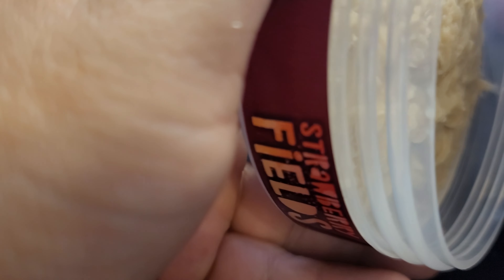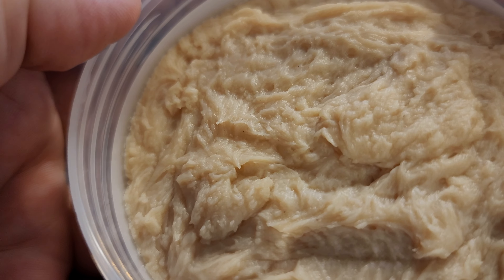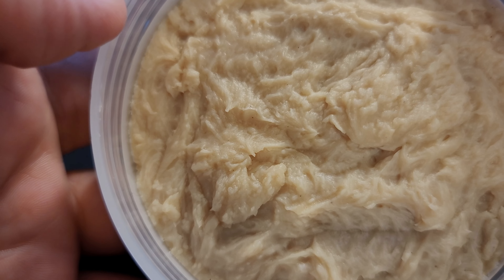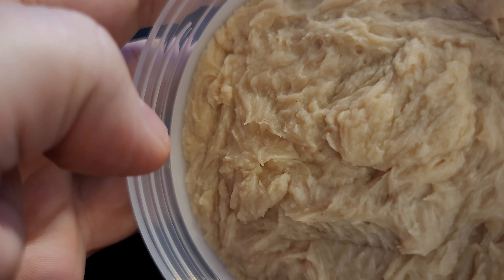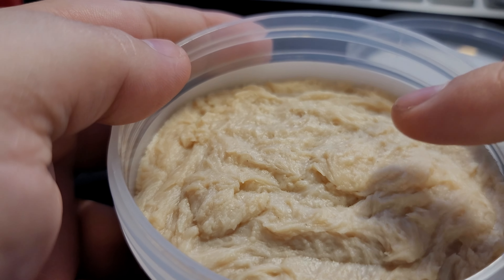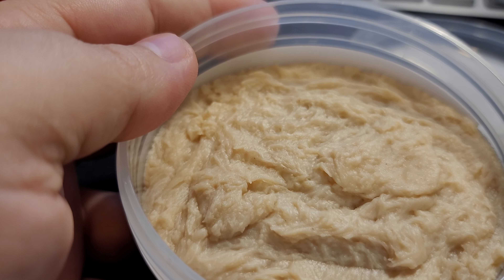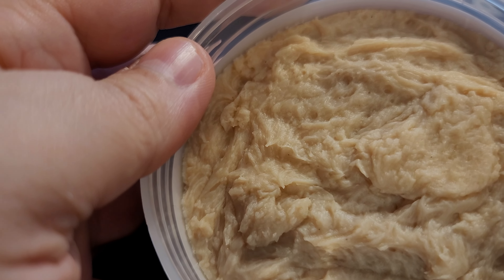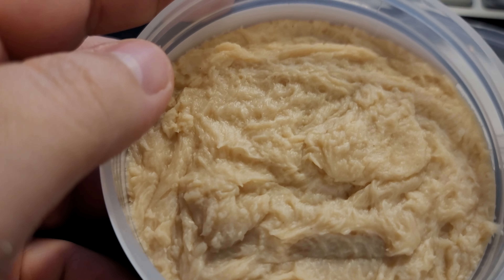Let's take a look here — ta-da! Ooh, pillowy. I like the light, nice white colors. I'm a fan of light-colored soaps. It is a soft soap, as usual — not too soft. Smelling it. Off the puck, it's strawberry. It's all strawberry.